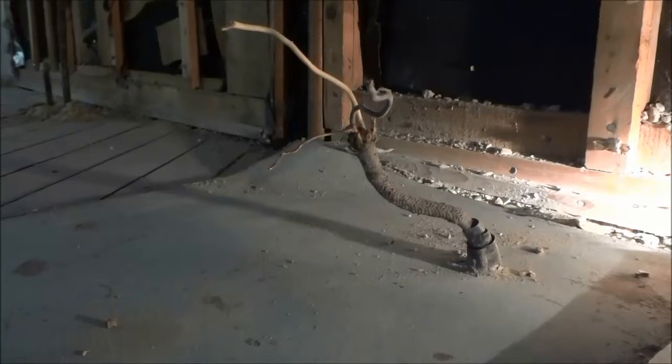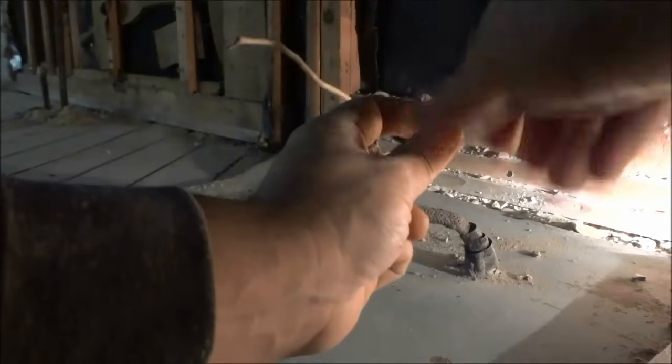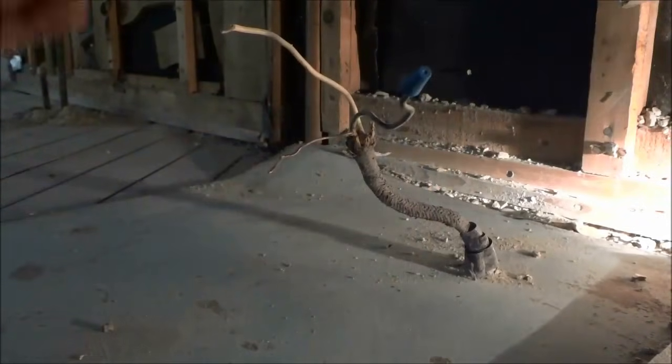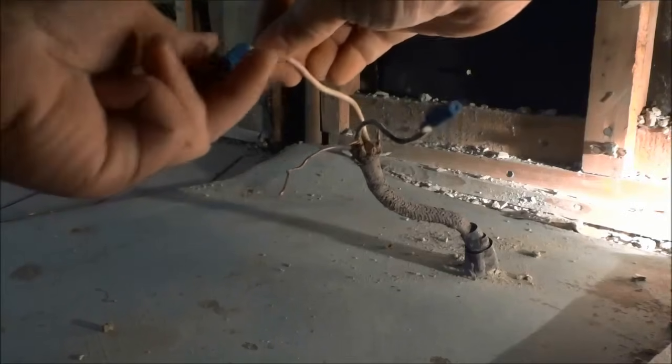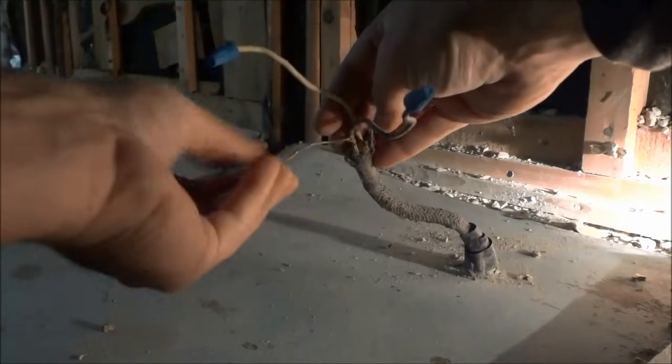I'm going to place the camera down and twist on these three wire nuts. I'm twisting this one on the power or the hot wire. I'm going to twist this one on the neutral just like that. And lastly, I'm going to twist this one on the ground.